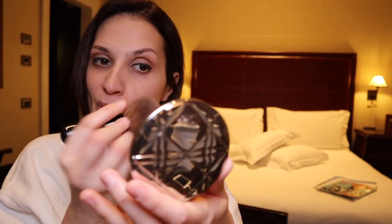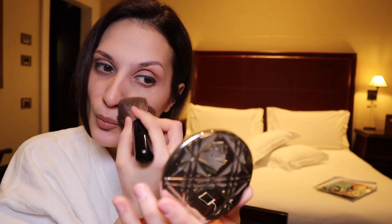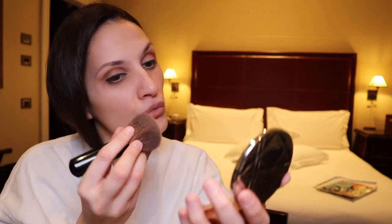I won't forget to put my healthy glow. I'll try to put more of that color in the hollow.